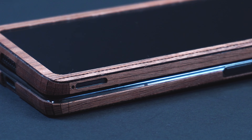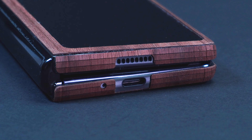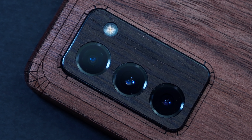There are many case options to protect your Galaxy Z Fold 2 in a way that you would already expect, most of which are made with plastic or even rubber materials, but in this video we'll try to cover it up using a real wood cover. Let's find out.